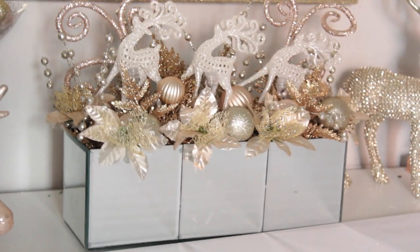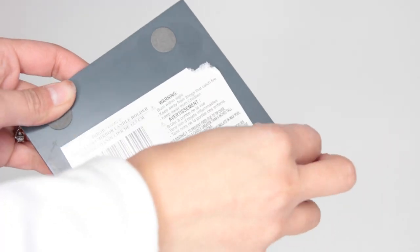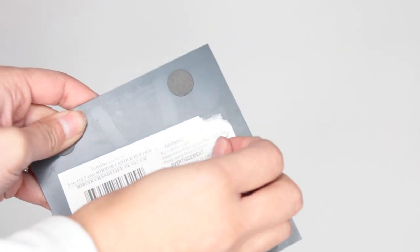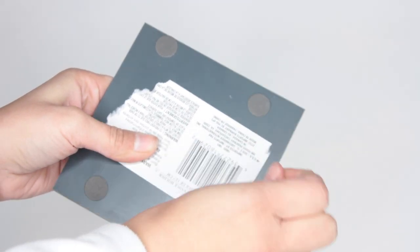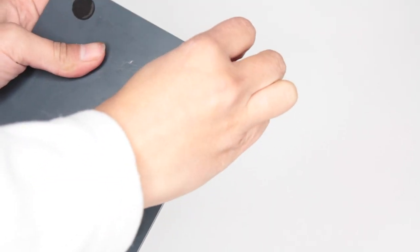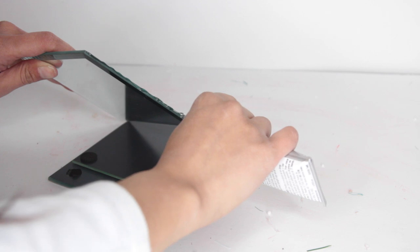Let's start with the mirrored box. From Dollar Tree, you want to pick up some of their square mirror candle holders — that's what they're called, you place candles on top of them. If you don't plan on putting a bottom, you're going to need eight. If you plan on putting a bottom, you'll need eleven of these. The stickers on the back of these things are really hard to get off.